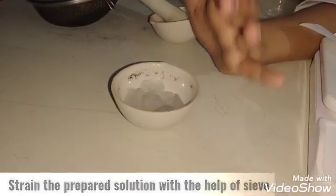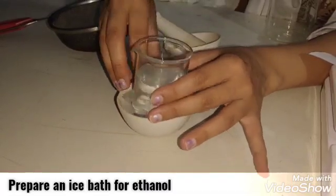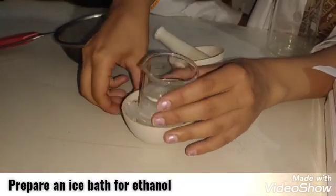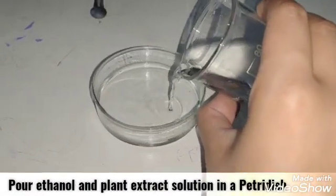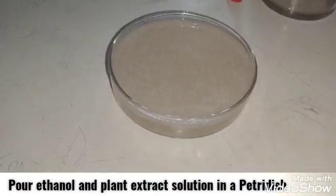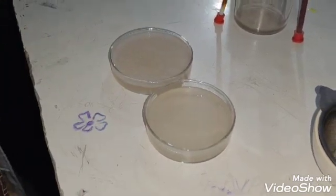Now, let's prepare our ice bath for ethanol. Take some ice cubes in a china dish and put ethanol in it for freezing. After some time, pour the ethanol into a petri dish and add the prepared plant extract solution. After some time, you will observe the DNA threads.